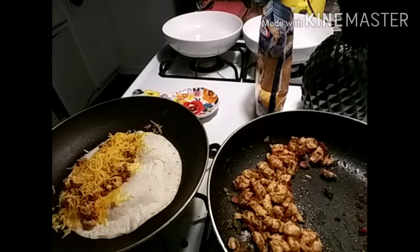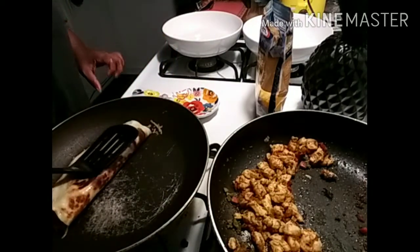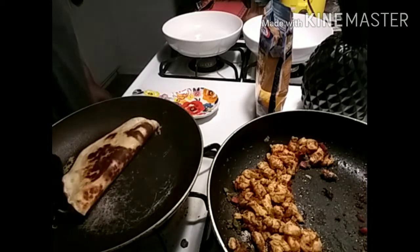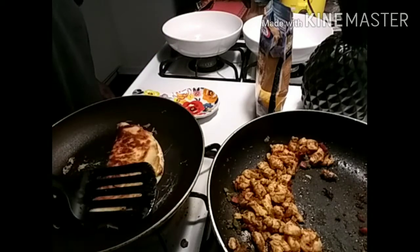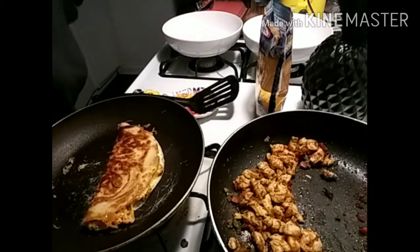Now fold your quesadilla. I like mine a little burnt — I love the crispiness of it. Burnt on one side, beautiful on the other. And now that that is done, let's go ahead and plate it.